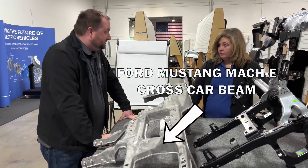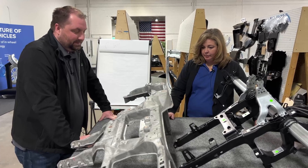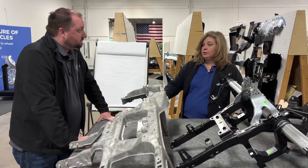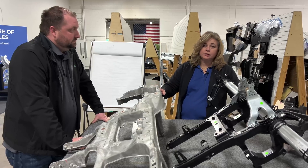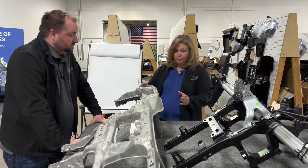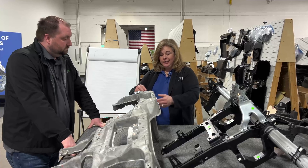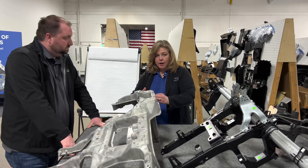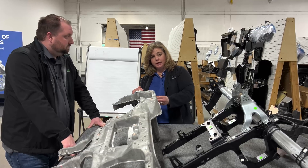I worked around those metal stamped beams a lot. With reference to that tolerance issue, there's something on a cross car beam in the standard steel welded construction called a jack bolt — you put the cross car beam in, line it up to the critical side, and then use the jack bolt to adjust because you have so much tolerance stack-up to attach to the other side of the vehicle.